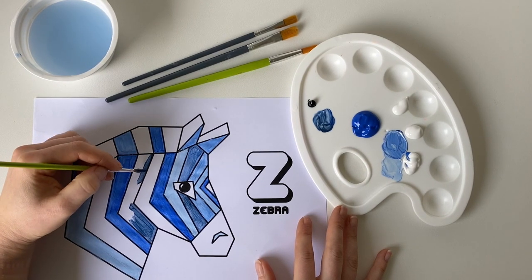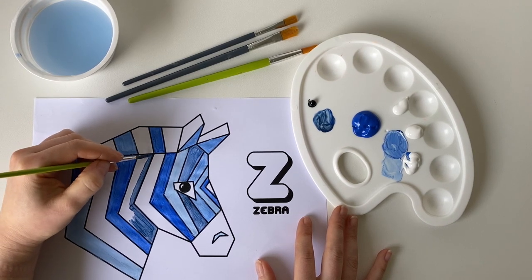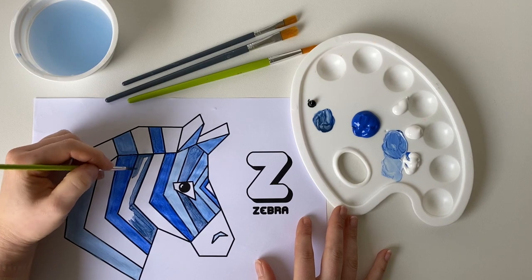We are going to be cutting out this animal in the next step. So if you do go outside the animal's face with your paint just a little bit, it's actually okay.